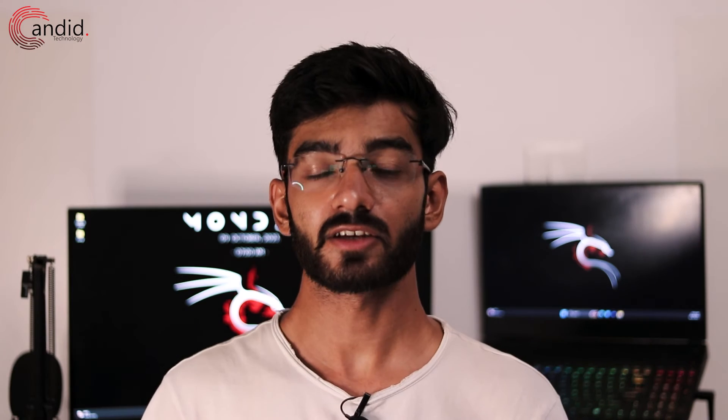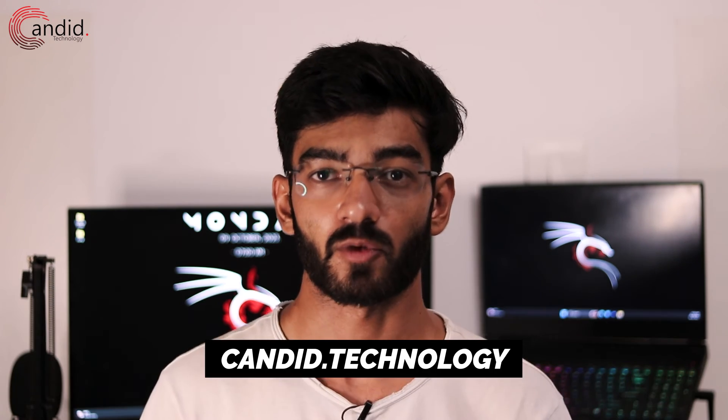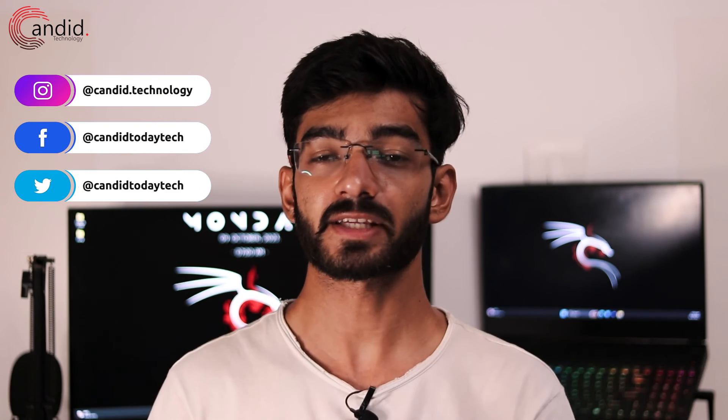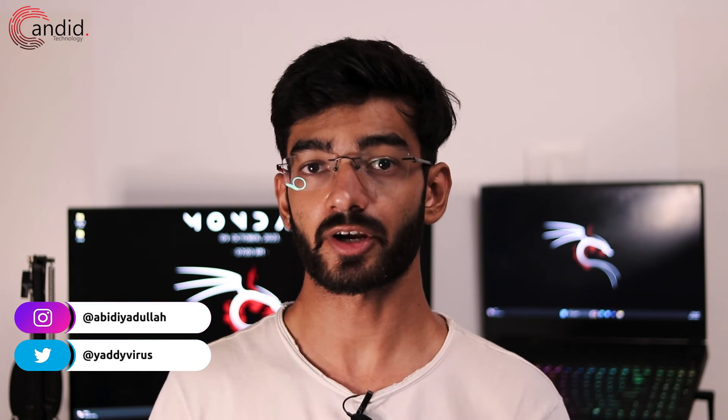If you like this video, give us a thumbs up, subscribe to the channel, press the bell icon, and tell us in the comments below what more such content we can make for you. If you want to know more about tech, visit our website Candido Technology, follow us on social media, follow me on Instagram or Twitter, and we'll see you in the next video.